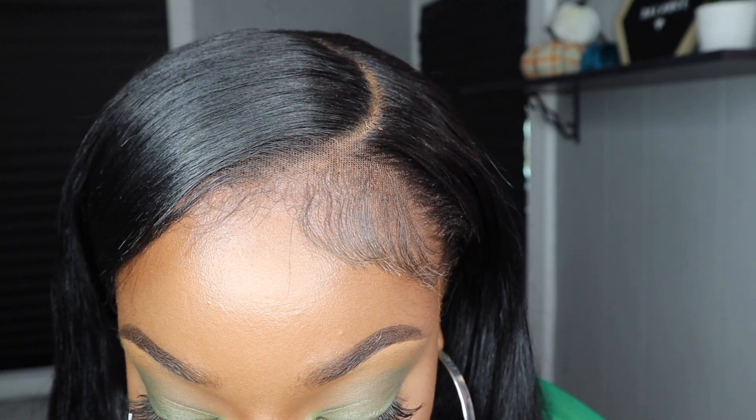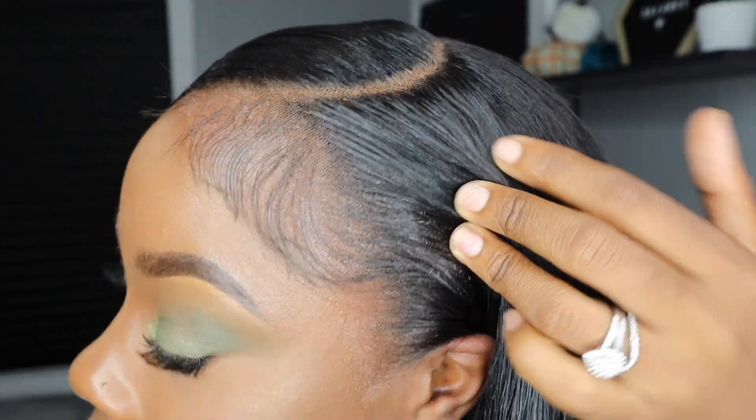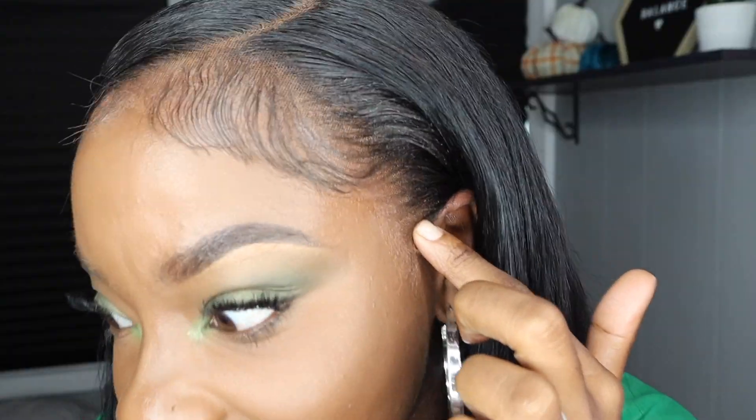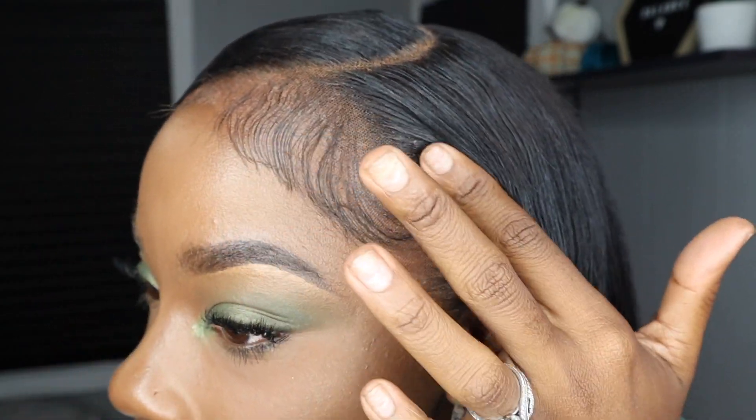So how y'all feeling the flips? I'm feeling it with the swoop. Okay, here's the finished look — looking like I have a relaxer. Now I know you may be able to see a little bit right here, but we're not talking about that. We're talking about this — just in case y'all didn't know, I'm talking about the wig.